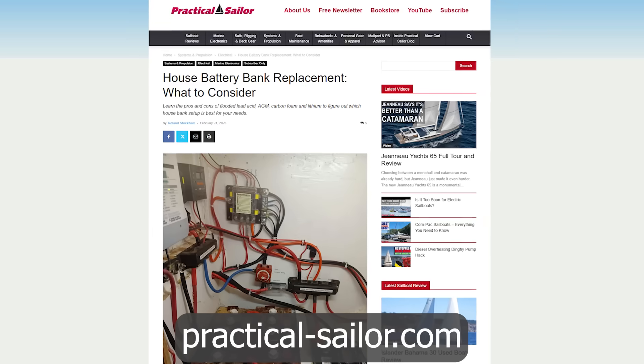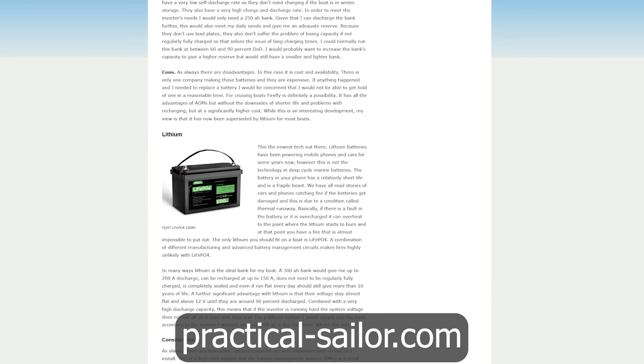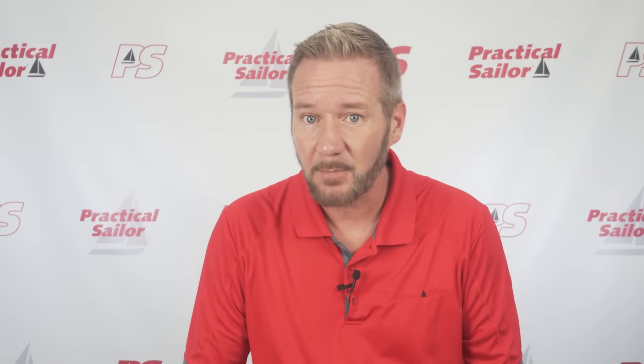Roland recently did an article on Practical Sailor because he's replacing his battery bank, and he gets down into the nitty-gritty of what choices he's making. Batteries are a super hot topic right now, and I just built yet another big 12-volt system, so here's what I would do.